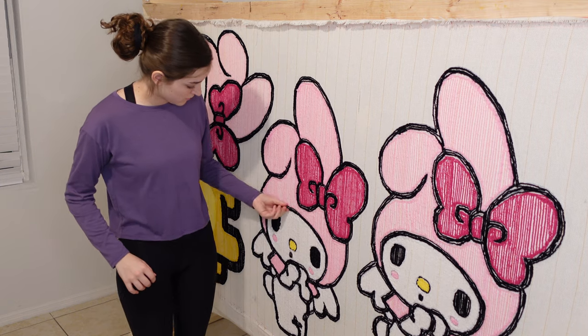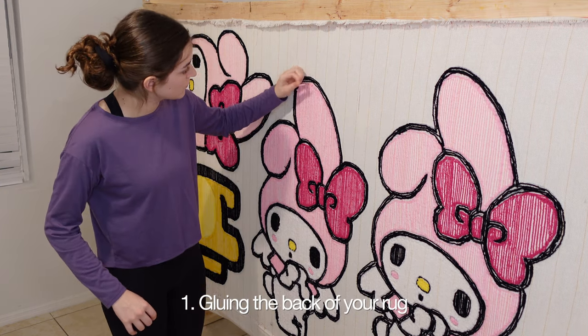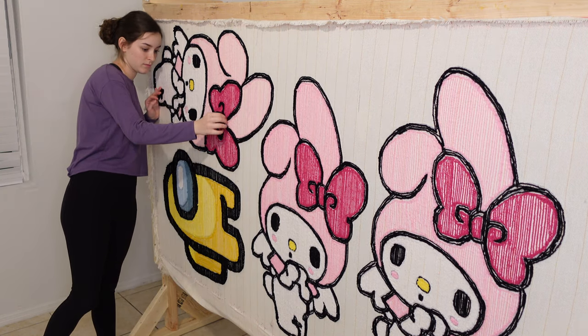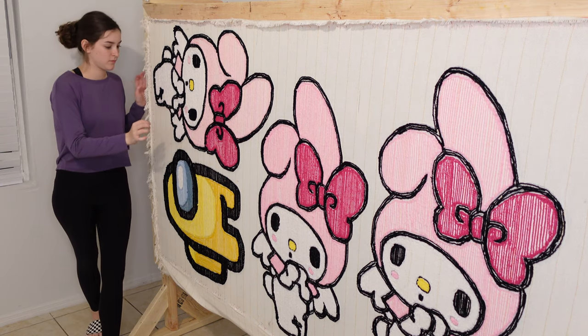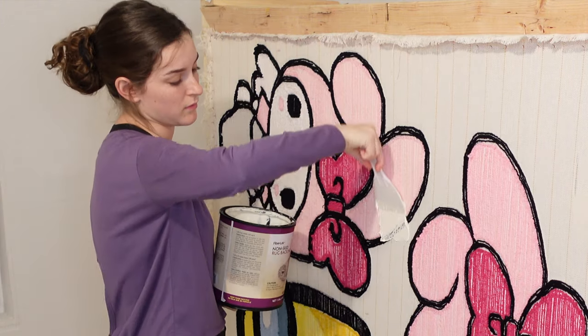The very first step in this process is going to be gluing the backs of the rugs. But before I start, I like to remove any excess yarn that's sticking out. This will make gluing the rug much easier and will avoid any extra bumps after cleaning the rugs up.